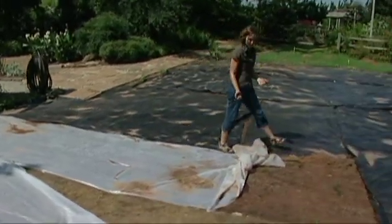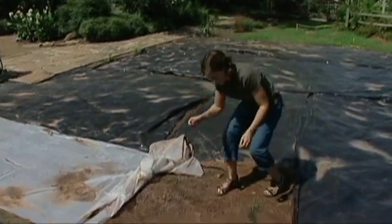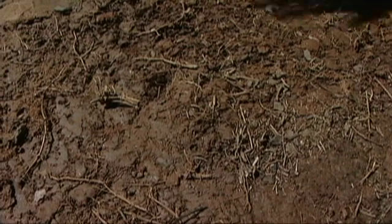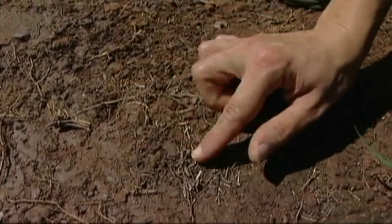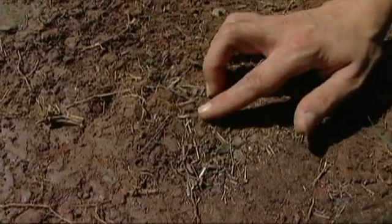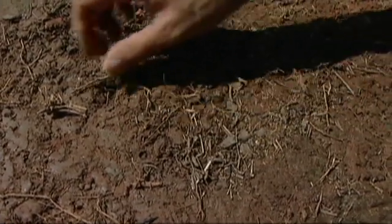We've pulled up the plastic to see how well it's worked, and this has been in about ten weeks now. In this area, the first thing we did was actually remove the existing turf, then tilled it up and covered it with the plastic. You can see there's some dead material here — some plants had germinated from seeds remaining in the soil, and certainly some of the grass rhizomes sent up new shoots.